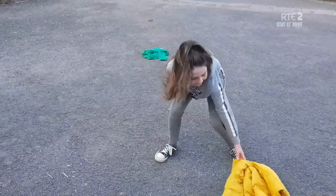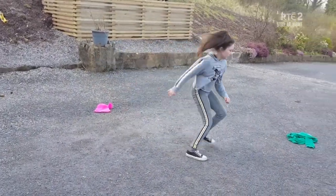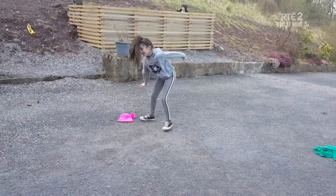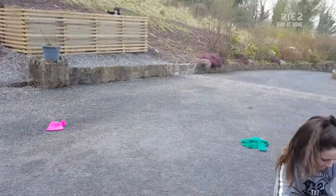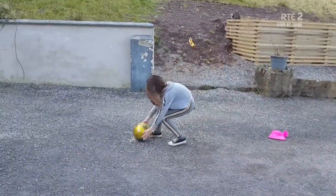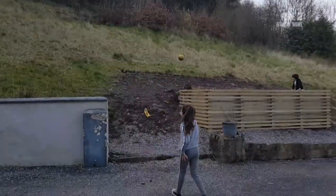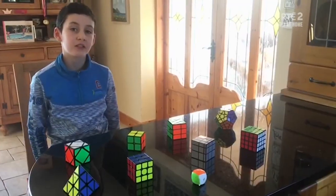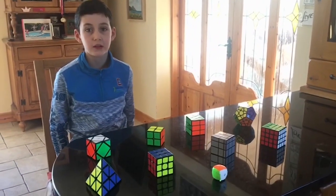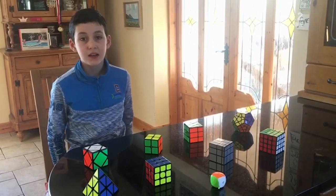Good day. I'm tired just watching that. Phew! While at home, you guys have been using your time very productively to hone your skills. Check out Aidan from Galway — he's a puzzle genius!